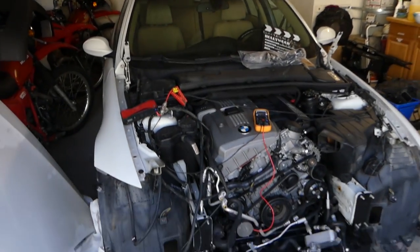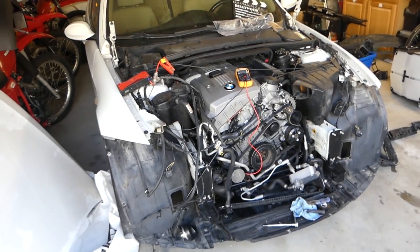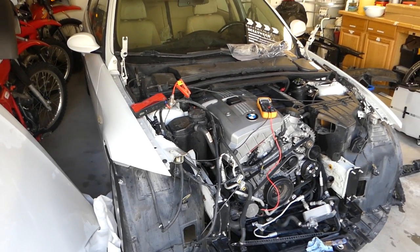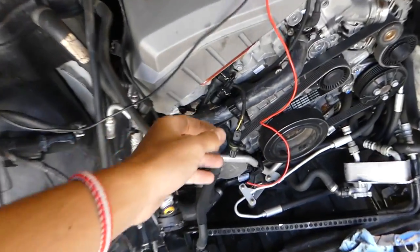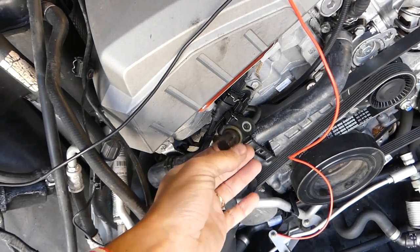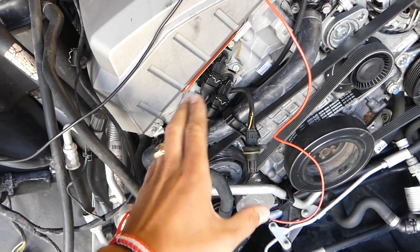Hey guys, welcome back to World Mechanics. In today's video, we're going to show you how to test a camshaft position sensor on BMW. This should cover many BMW models and generations — not just the three series from 2006 to 2013, but I've done the same procedure on 98 to 2005 BMWs and most of them will be the same. We'll show you how to test your camshaft position sensor so you know if it's bad or needs to be replaced, so you don't waste money, because those things can be very expensive. You have two of them most of the time — one on the intake and one on the exhaust camshaft.